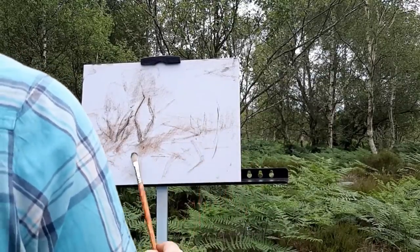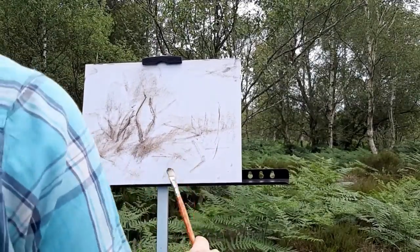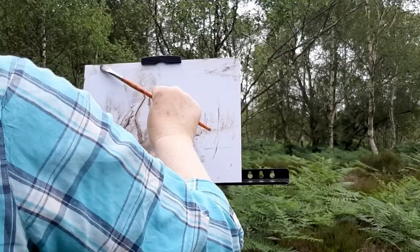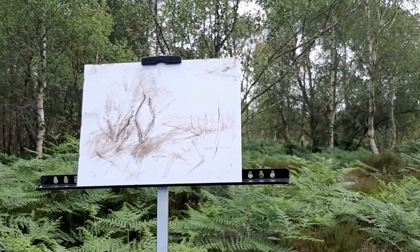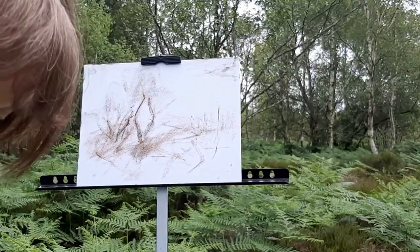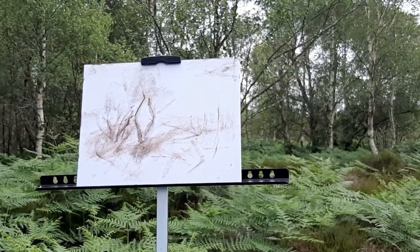Some trees there to the right in the mid distance. So I'm getting the focal point in. Shadows. My palette is simple — I travel very, very light.